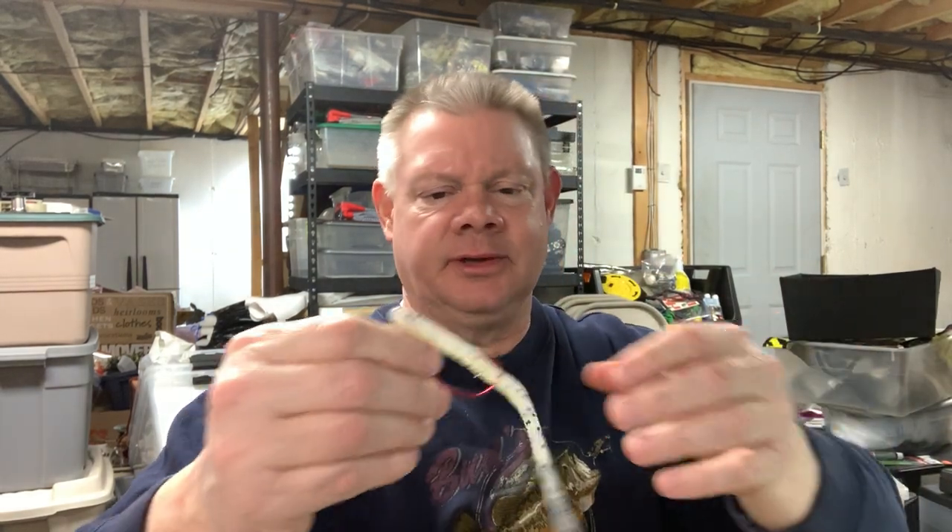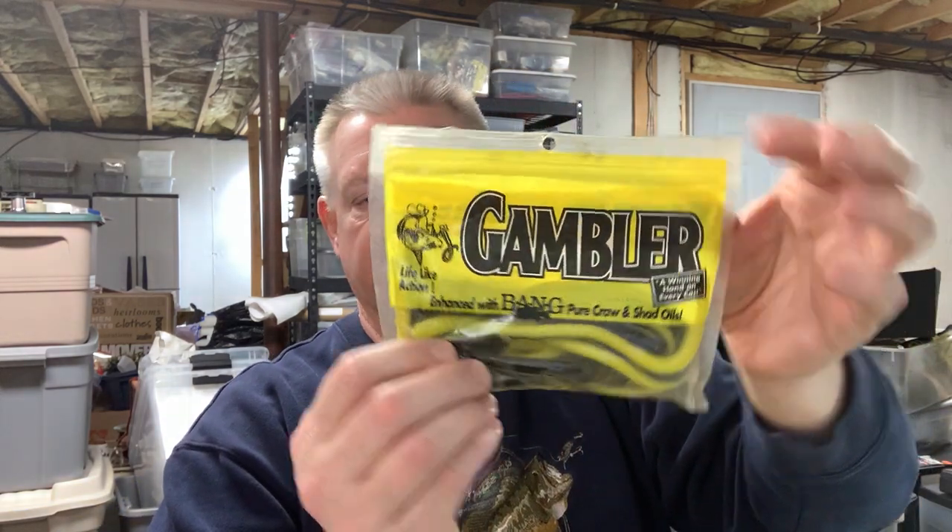I can't remember the last time I threw a floating worm. I had a few on the shelf and when I saw the flukes and the other stuff I said let me show you this. Randy Blockett talks about it — he just uses a Zoom trick worm. Gambler had a pearl white, and let's see what's on Tackle Warehouse... Gambler Floating Worm, seven-inch, five colors. It's only five colors now — maybe not as popular as it used to be.